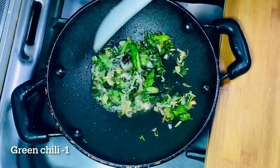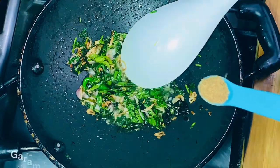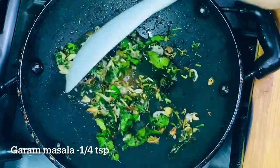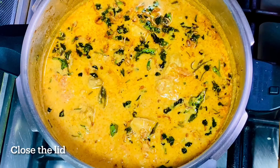Now we'll add a little bit of brown. Now we'll add a half teaspoon of hot sauce. We'll mix it in. We'll add the curry. We'll add a little bit of curry. That's it. It is done.